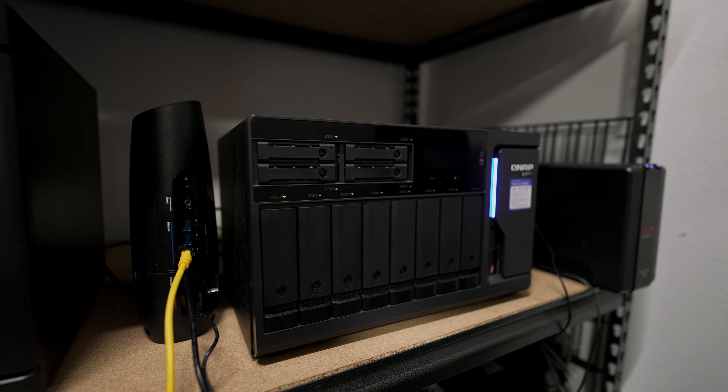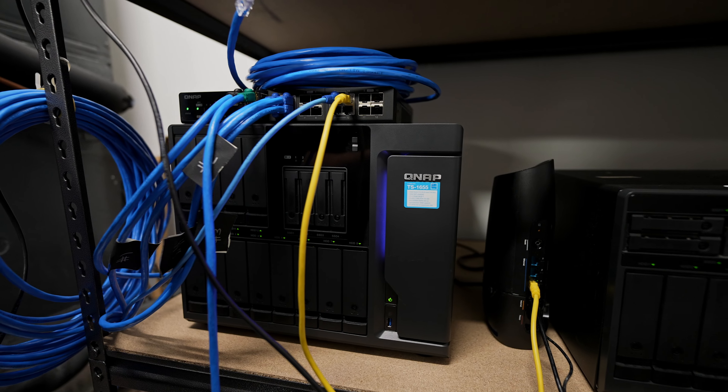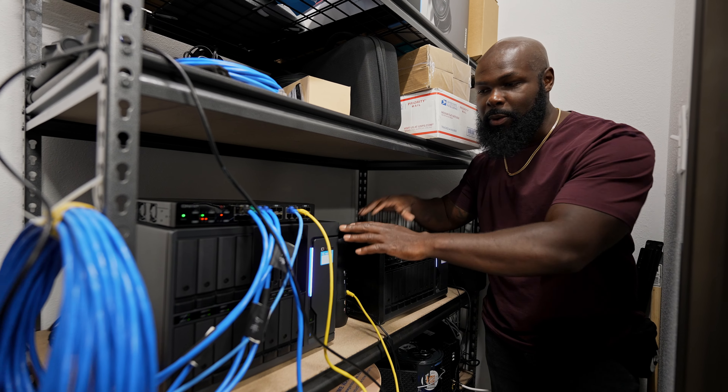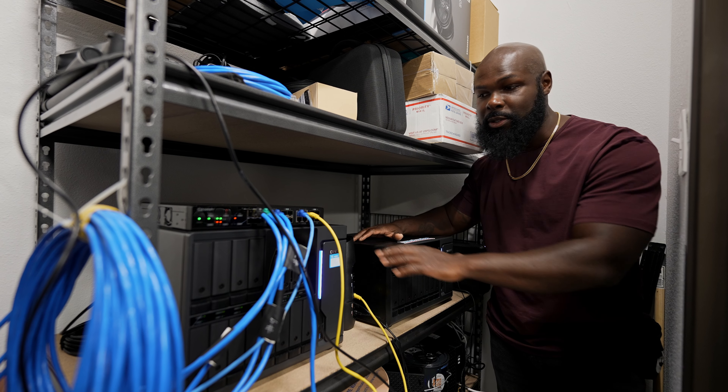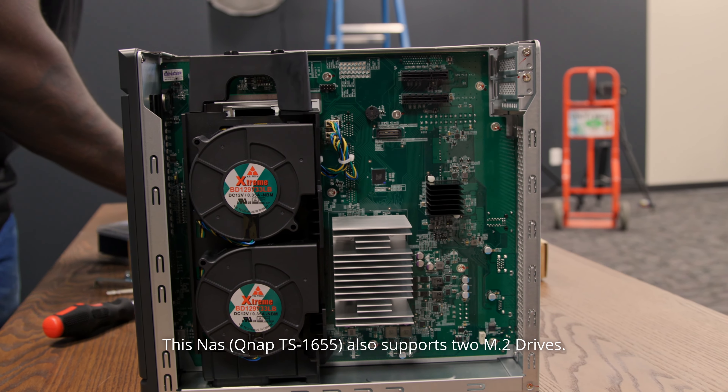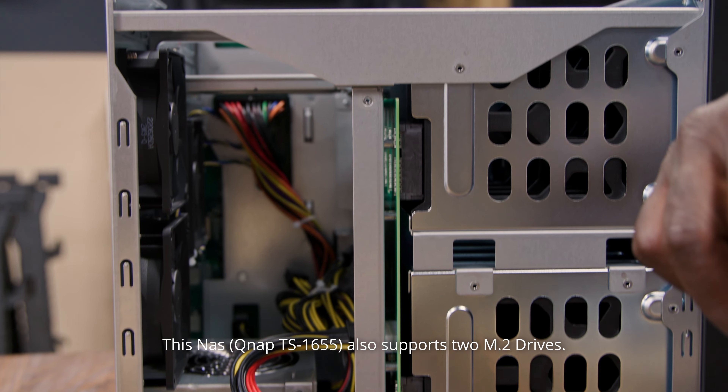The second NAS has 176 terabytes while the primary editing NAS is 240 terabytes. So real quick before we hop on the computer, I wanted to talk about the setup. The last video we already went over the TS-1655, the amount of storage drives in it, and the QNAP 10 gigabit switch.